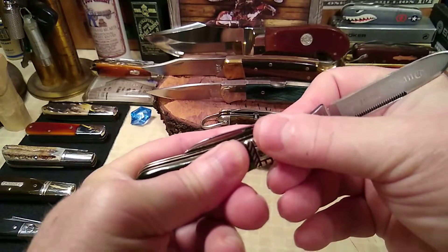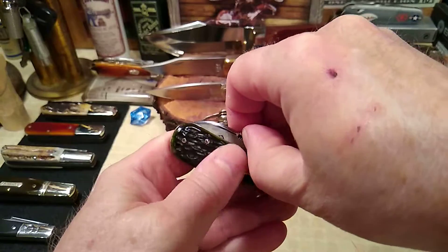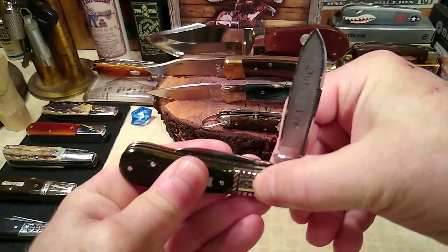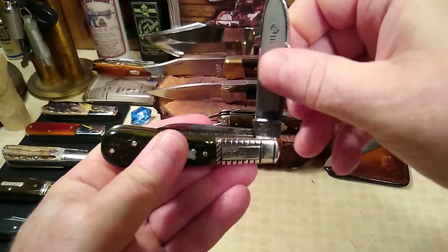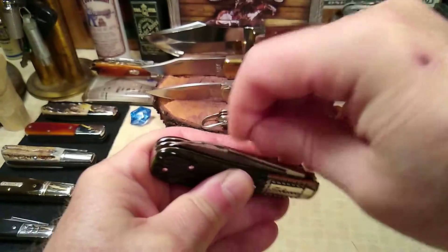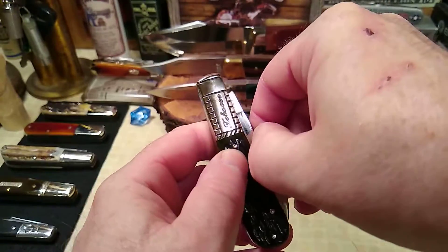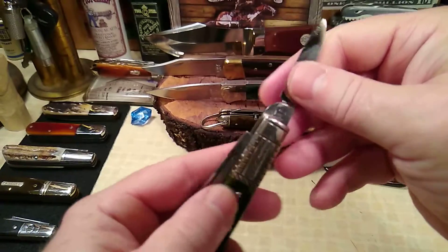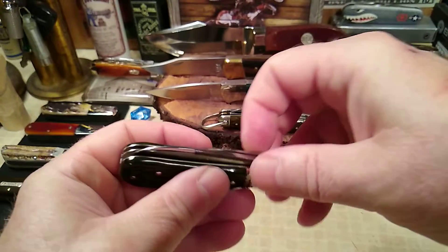Let's hear how it sounds. Going over to the pen blade — gator snap.